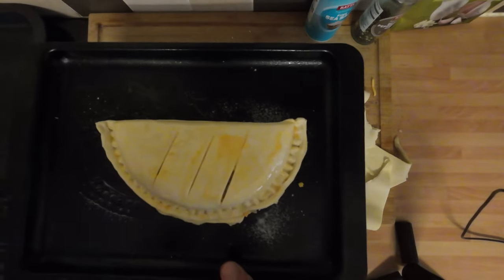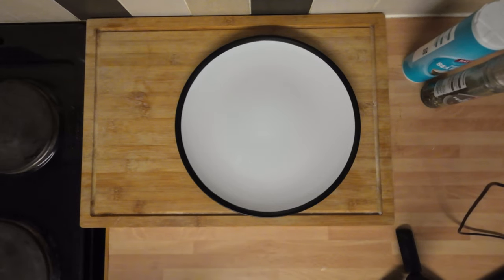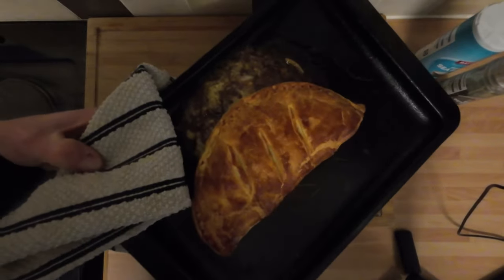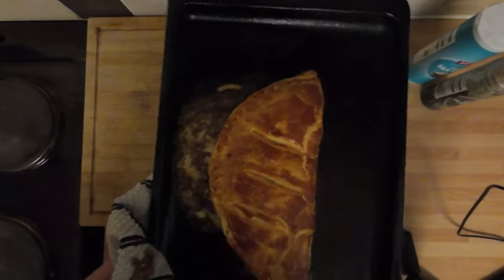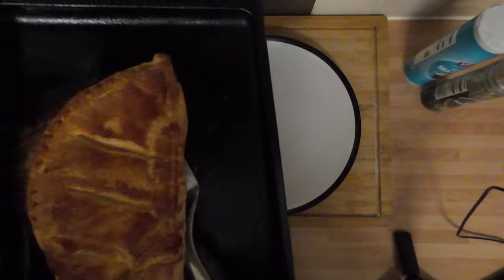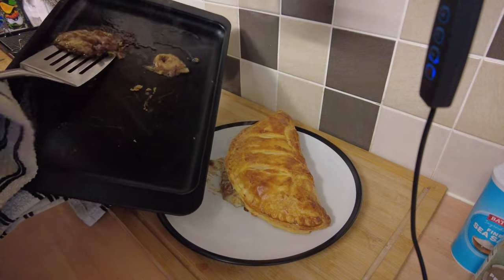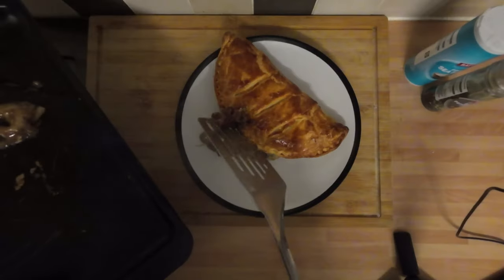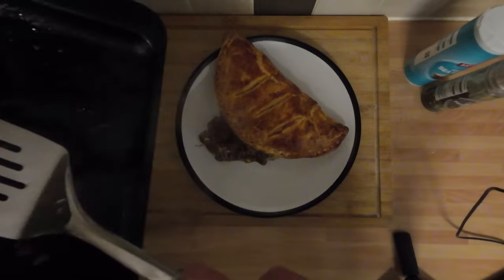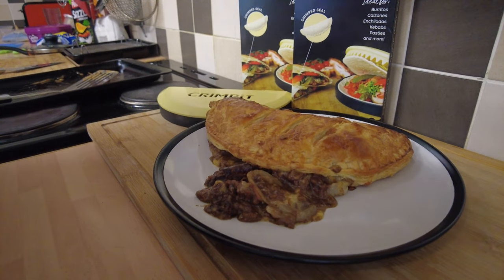After 15 to 20 minutes, let's have a look. And what I guessed would happen has happened - look at that, it's just come spewing straight out the sides. I knew it, the crimp was rubbish. But the pastry itself is lovely - look at that, really nice. We'll scoot the spilled filling off because no need to waste it. But there you go - that's what your Crimp It does.